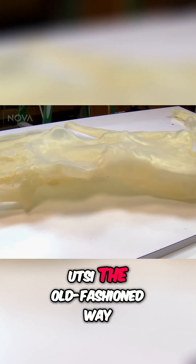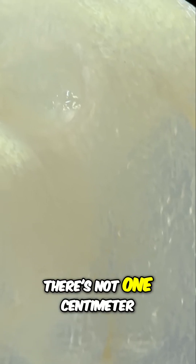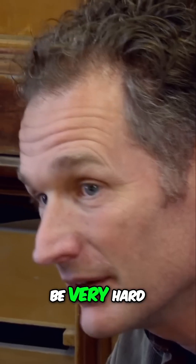Gary and his team will need to sculpt Utsi the old-fashioned way, all by hand. There's not one centimeter of this thing that isn't complicated. It is going to be very hard.